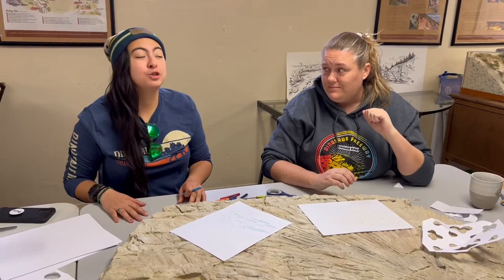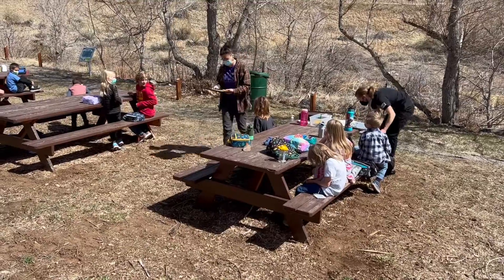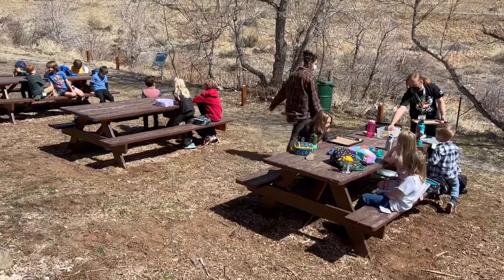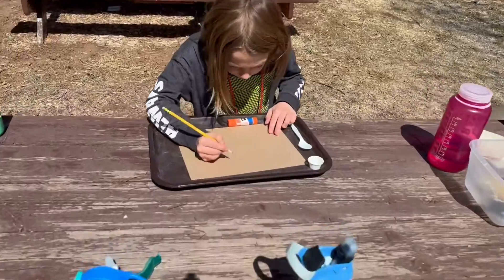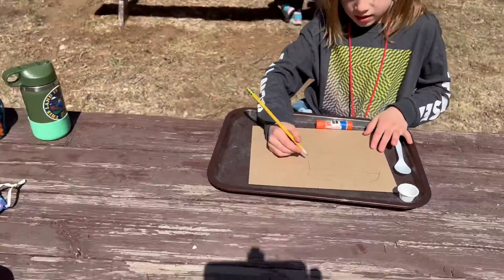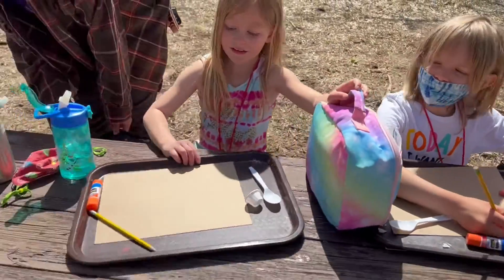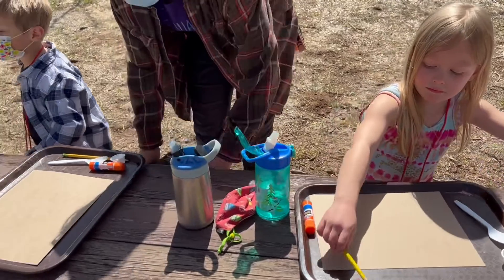I'm super excited for it. I can't wait — I really hope that they get a new kind of enjoyment for science and for the outdoors. Right now they're doing a gemstone and sand art project, so they're gluing little gemstones and learning about different types of minerals and rocks, and they get to be creative with them.